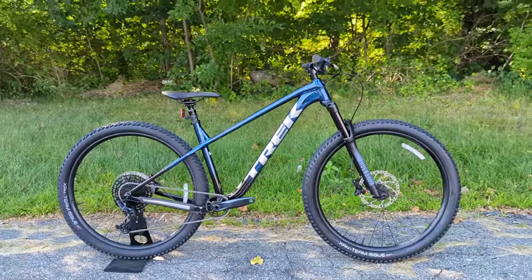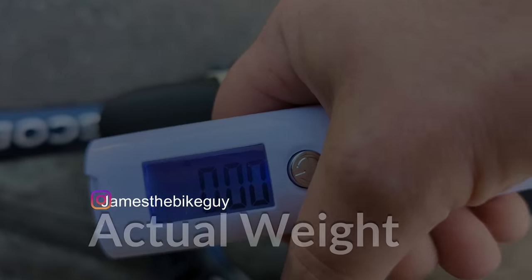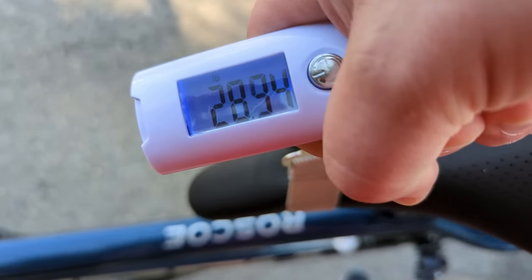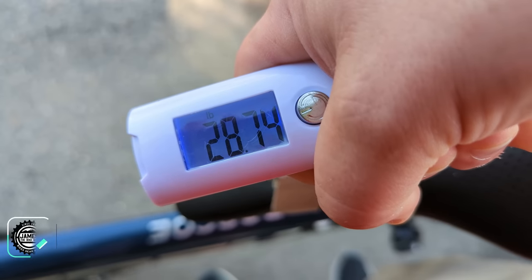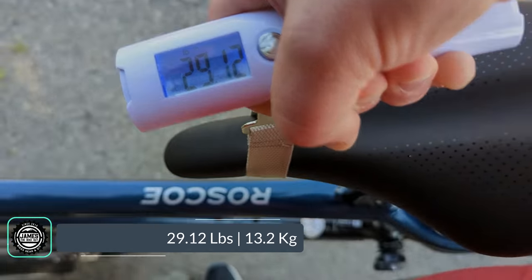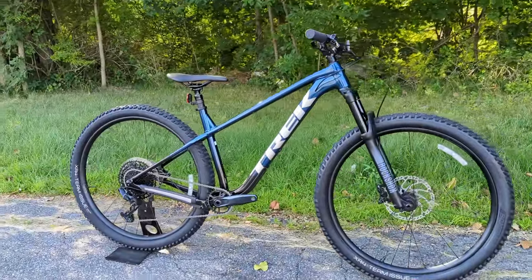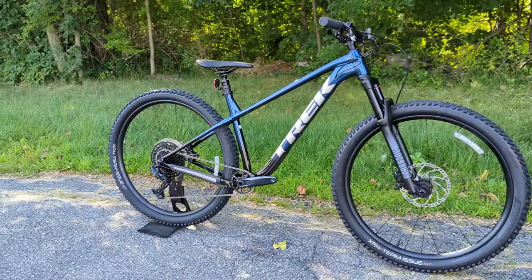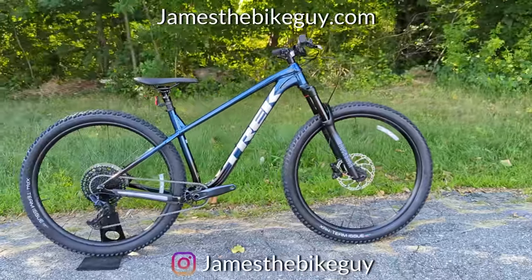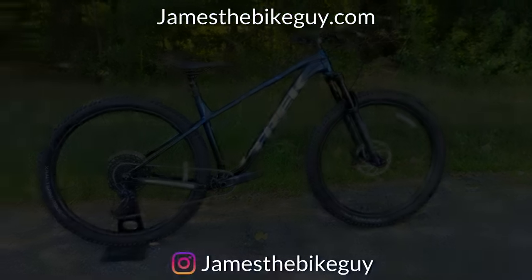The Trek Roscoe 8 in a size large weighs in at 29.12 pounds. Thanks for watching — be sure to leave your thoughts in the comments below, hit the subscribe button, and browse the channel for more videos like this.